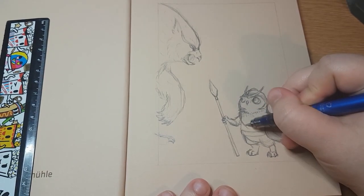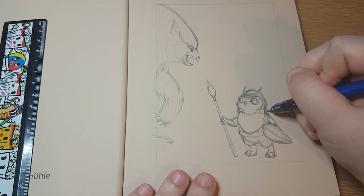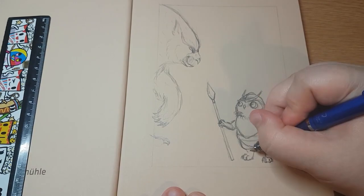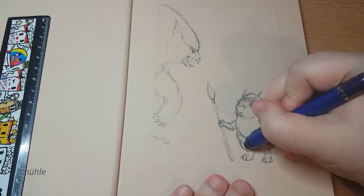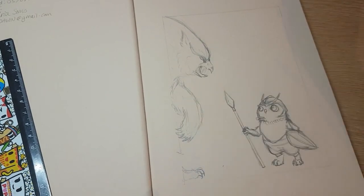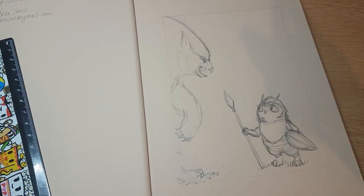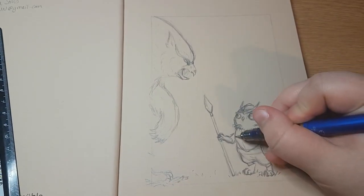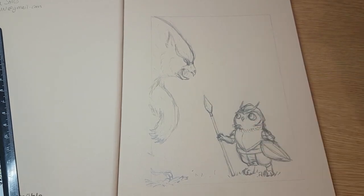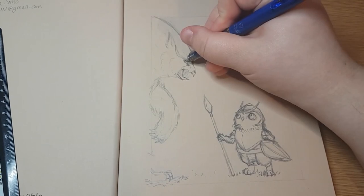I take my time with this despite not taking that long - I think this took me an hour altogether. I decided instead of giving him full blown armour I would just give him a chest piece that would cover his front and then some trousers and a little belt. And at this point I go in with some grass to give them a little bit of weight and to show that they're actually standing on something. Then I go back in with some details on the armour.